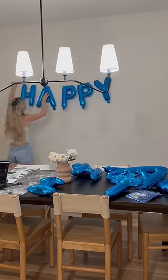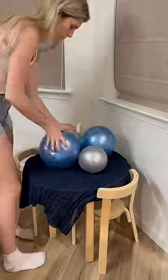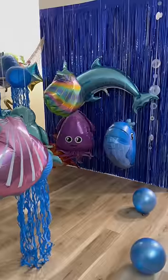Then I blew up their little happy birthday sign and the rest of their balloons for their little table. I had so many ideas rolling through my head for their birthday, but I think this turned out so cute and I love how interactive it is.